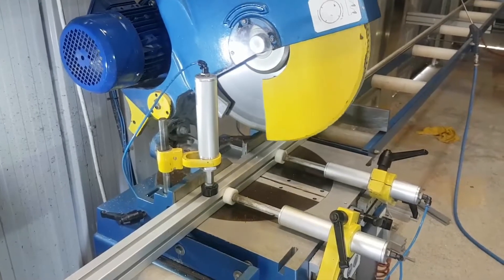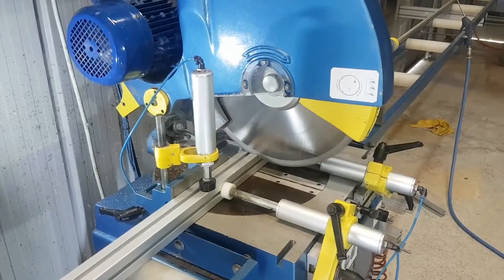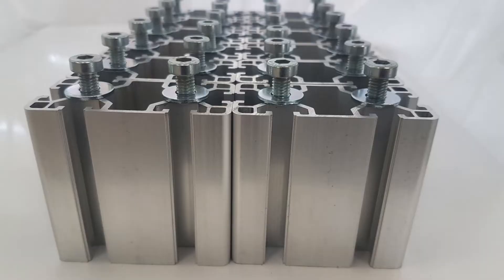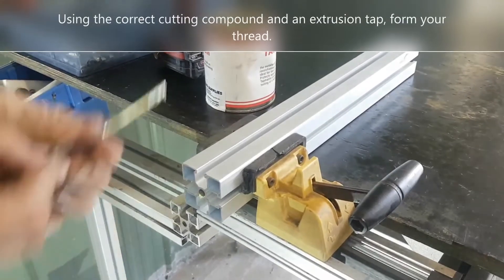The first step is to cut your profile to the correct length. This needs to be done as accurately as possible to ensure that the quality of the end result is acceptable. It is crucial to use the correct saw blade and to ensure that the profile is properly clamped into position during the cutting operation. We also recommend using cutting fluid to lubricate the blade.